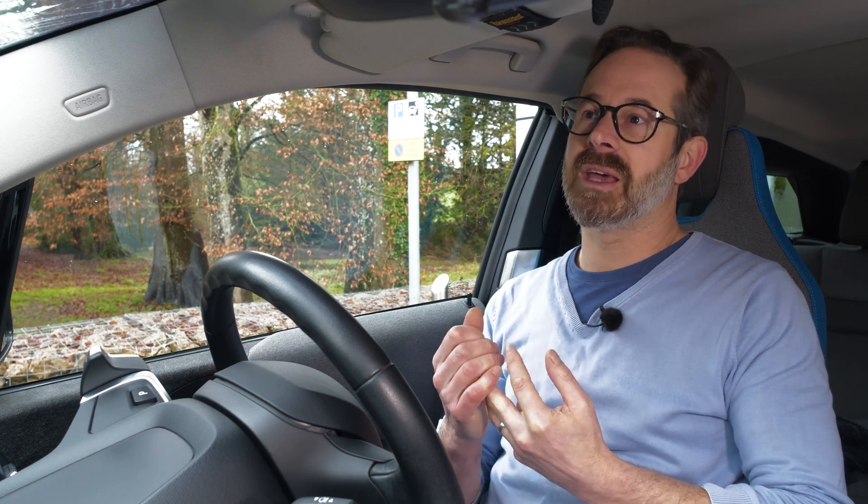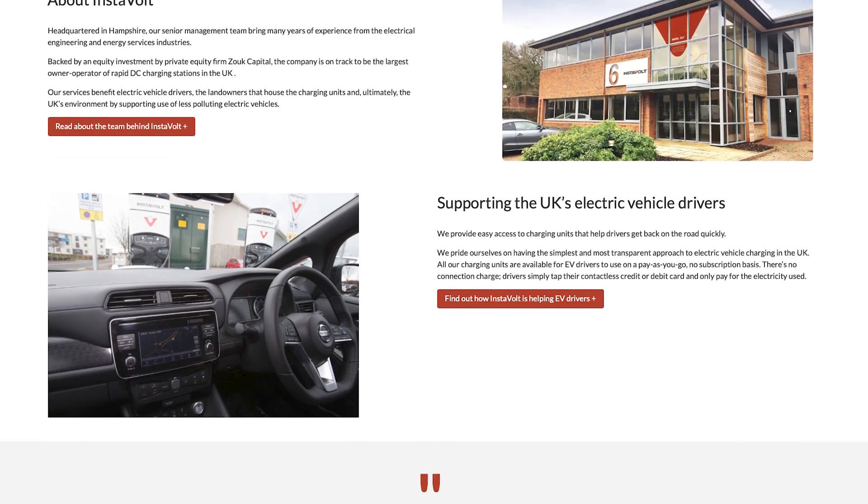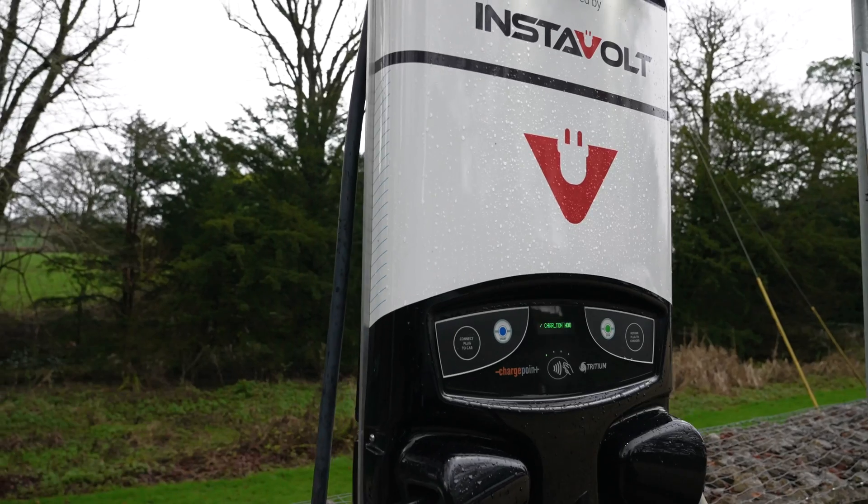Instavolt is also a great UK company, very ethically run. All the charge points are powered by renewable energy and they've got a very high level of service standard and reliability at their charge points. They're also one of the UK's largest networks, with charge points spread throughout the UK in some really good key locations.